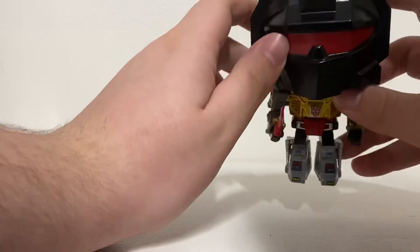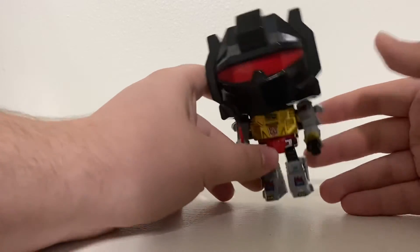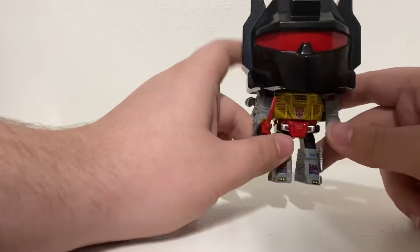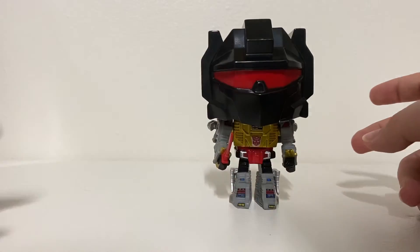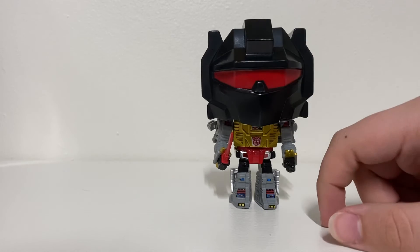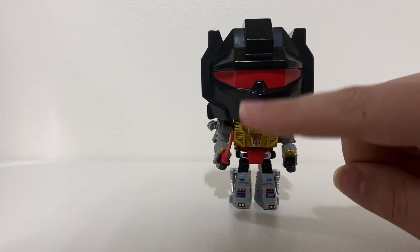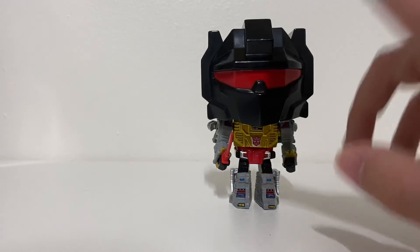So that's it for the review — that's the Grimlock Funko Pop from Transformers. I don't have any more Funkos for now, but I'll probably pick some up next time, so stay tuned for more Funko Pop reviews. Comment below which video you want me to do next. I'll see you guys next time — peace out!